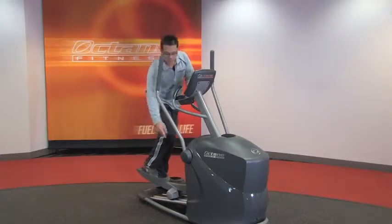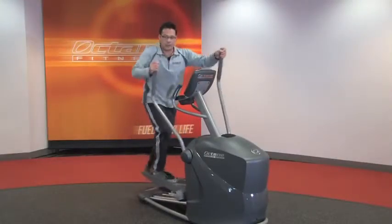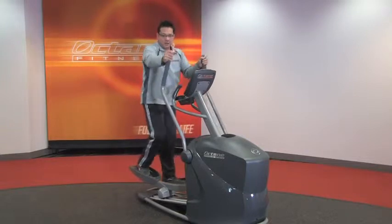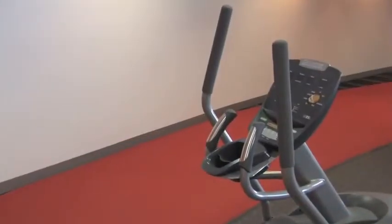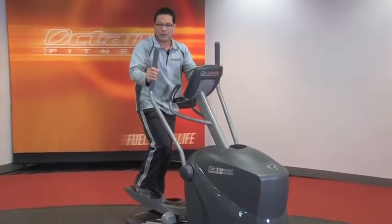Moving up to the handlebars, we've got a very low pivot point here, which makes a long lever, giving you a lot of leverage so that you can really get into your upper body workouts and burn calories. We've got contact heart rate on the stationary grips here, and rubberized handles that you can find a good grip just about anywhere.